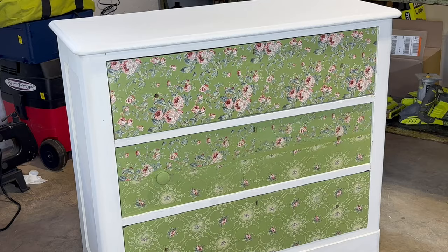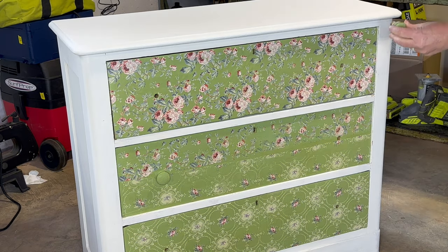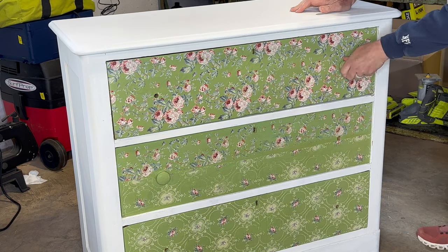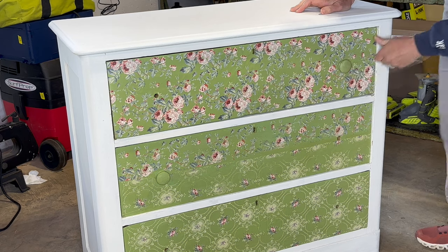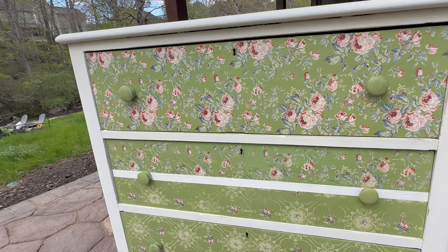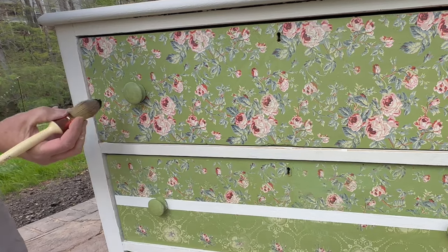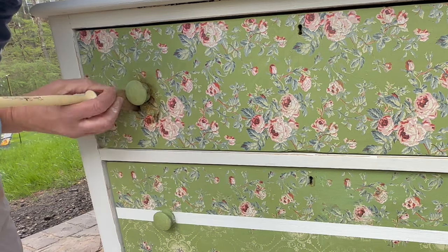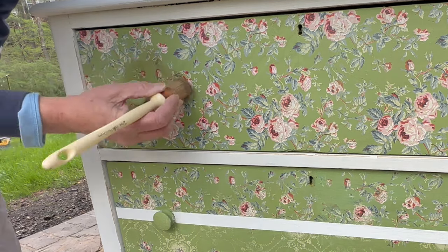Now that the paint inlays are sealed, I'm going to seal the white part of the dresser. I give it a light sanding with 220 grit to make the surface nice and smooth, then apply Annie Sloan Clear Wax. Then I'll put the drawers back in and screw the handles back in, adding a little glue when screwing them in so they won't come out and will be in there for good.